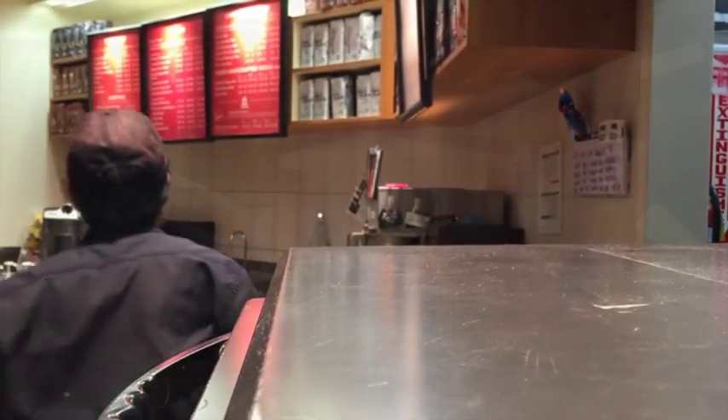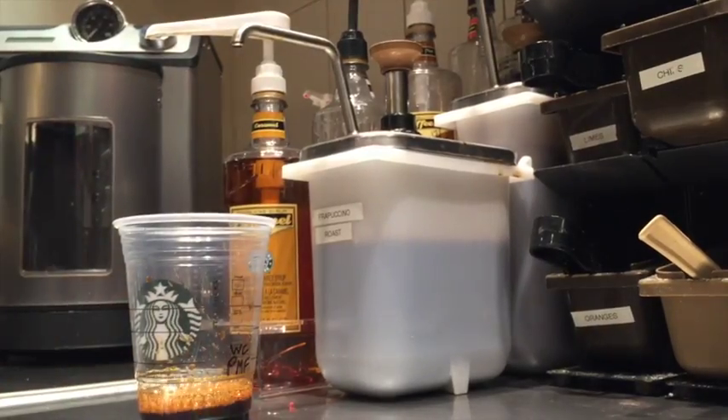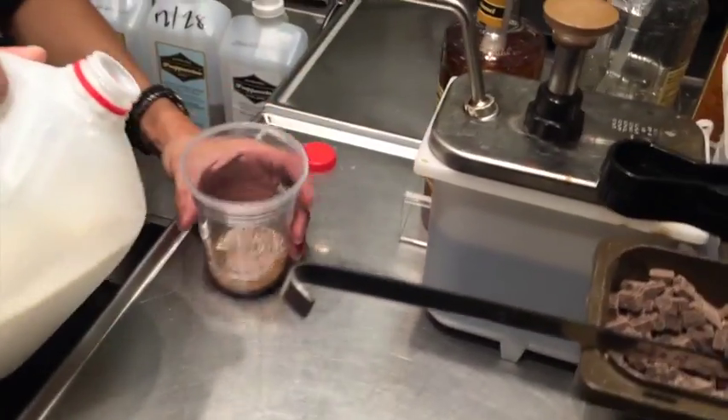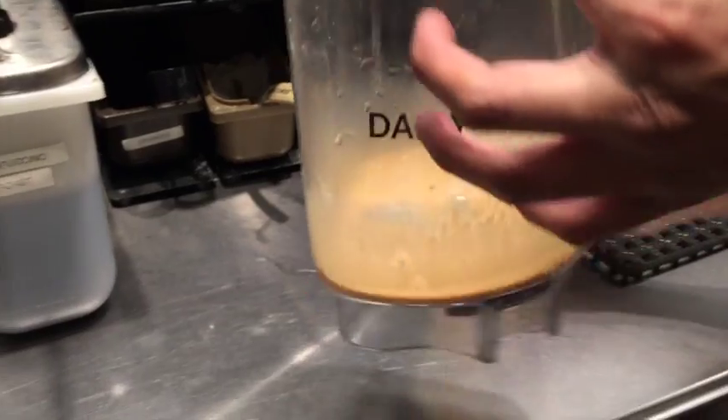Starbucks is known for frappuccinos, which are ice blended drinks, and they're very popular especially with kids and young adults. It consists of frappuccino roast — which is the coffee we use for frappuccinos — milk, mocha syrup, and peppermint syrup.